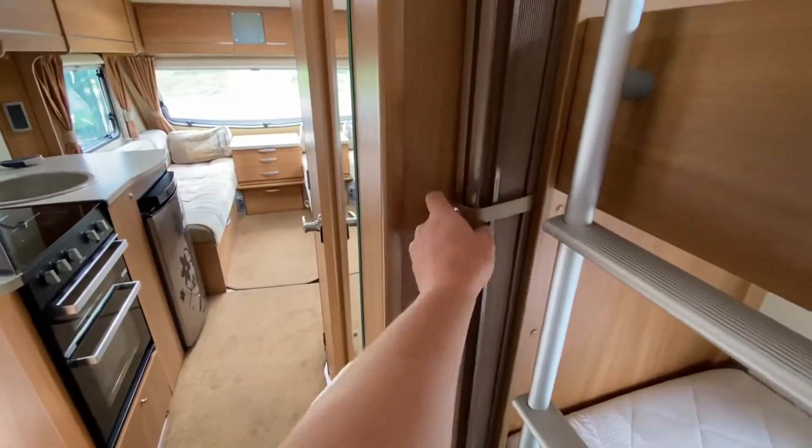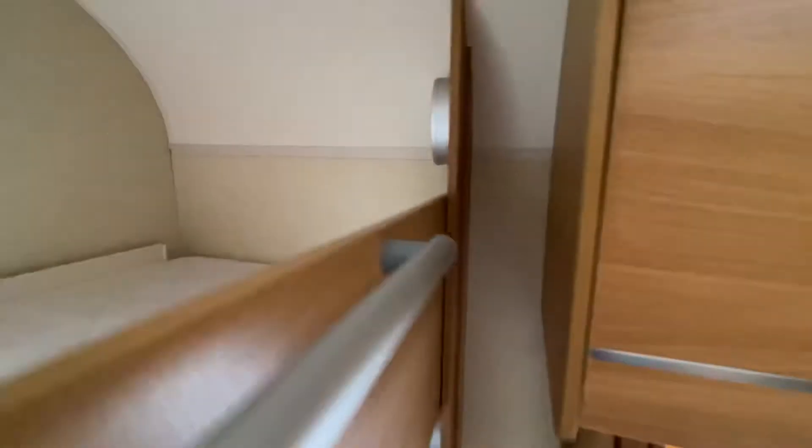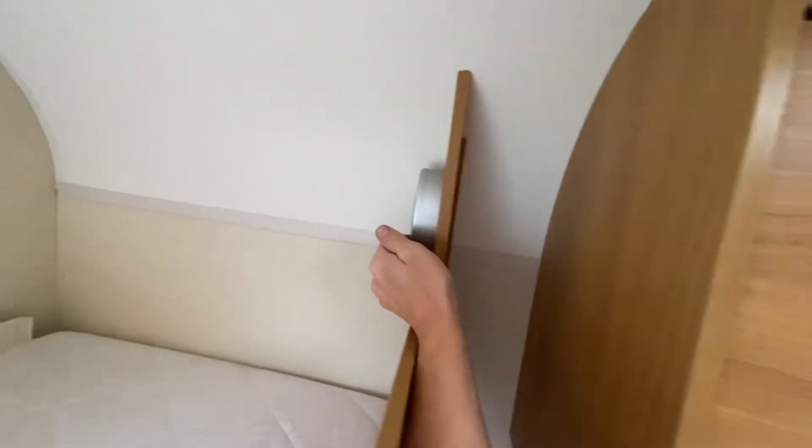This does divide as well, so you've got a divider, fly screen, and blinds all round. Each bunk has their own light — there's not a battery on at the minute, but they've all got their own reading lights.